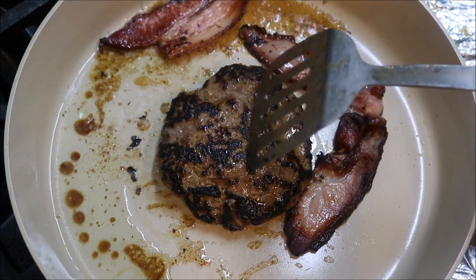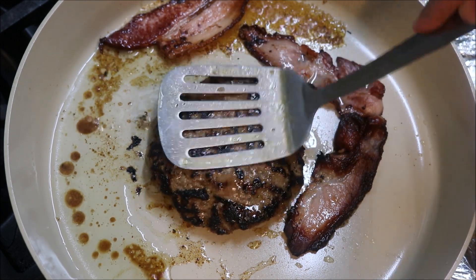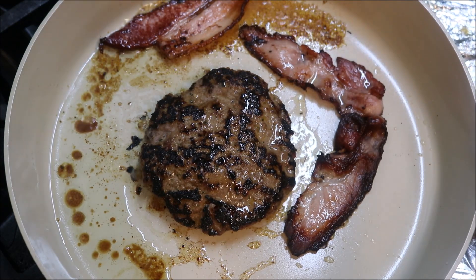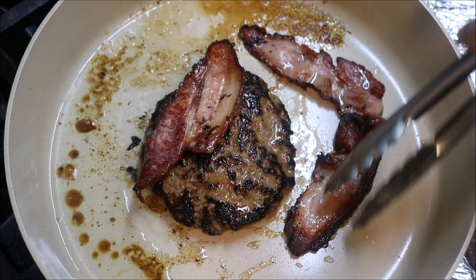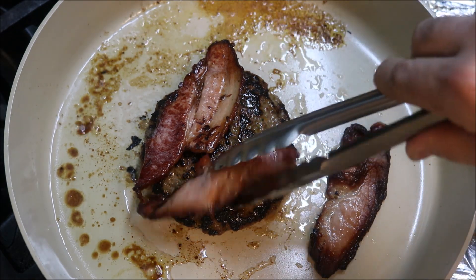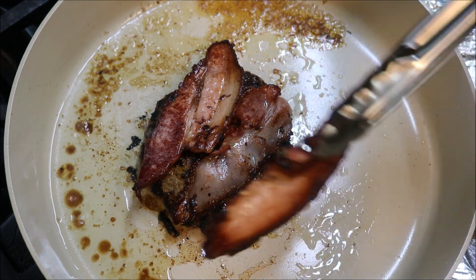At the four minute mark, the patty is nice and firm. We don't want to go more than that — we don't want it to be dry. The bacon is nice and crispy too, so take the bacon off and place it straight on top of the burger.